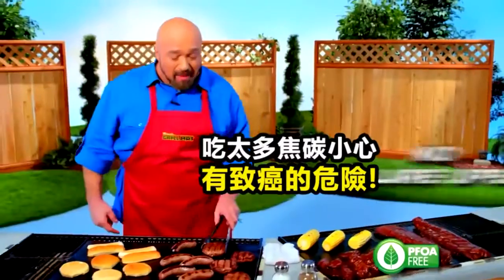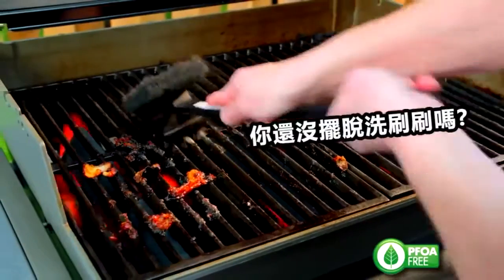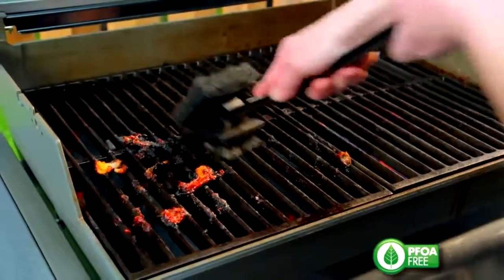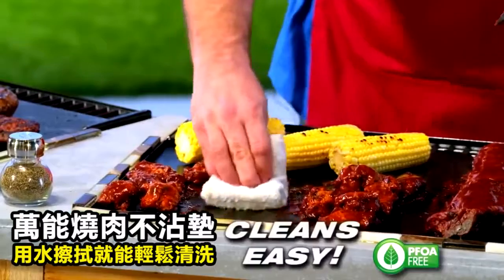Flare-ups can ruin your meat, but with the Miracle Grill Mat, there's never any flare-ups. Everybody loves thick, juicy, restaurant-quality steak. Burnt-on sausage and marinades make for a cleaning nightmare — but with the Miracle Grill Mat, clean-up is a snap.